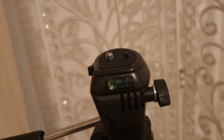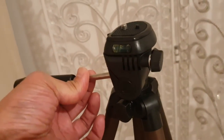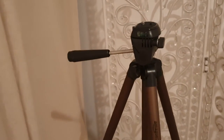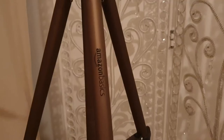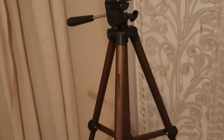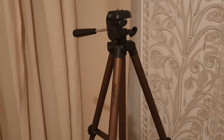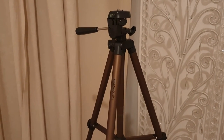All my future videos will hopefully now be made using just two pieces of equipment: my Samsung Galaxy Note 9 and this Amazon Basics 50 inch tripod. So I'll say goodbye to my selfie stick, which I've been using for my videos, and welcome my Amazon Basics tripod. If you're interested in purchasing it, I'll put a link in the description below. If you like my videos, please subscribe so you can be notified when I release new videos. Thanks for watching, take care.